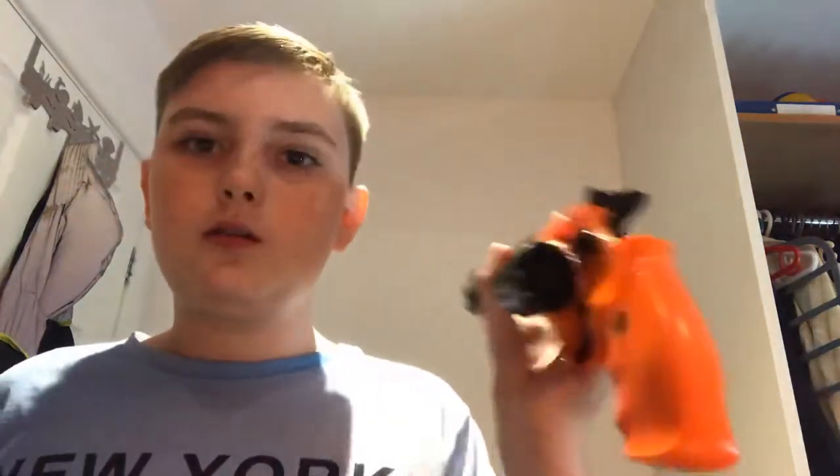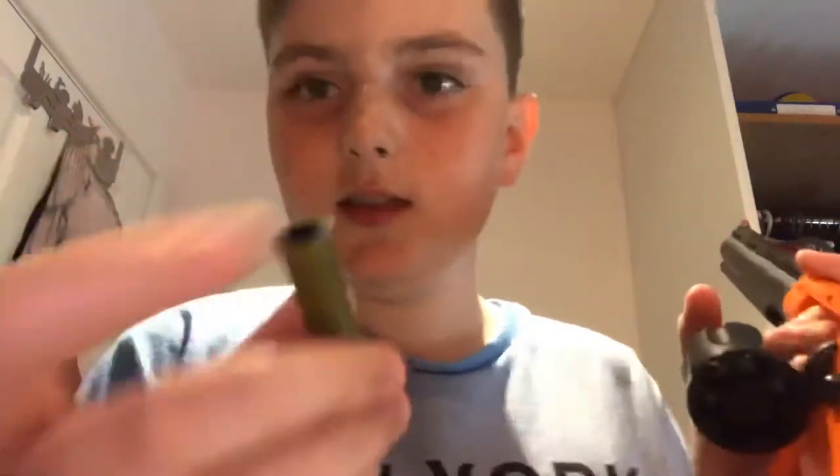So I have two BB guns today. First up I have my least favorite, which is this 44 Magnum revolver. What you do is there are these little casing things — you put the BB in there and slot it in like that. I will be shooting it today, but I need to go get a cardboard box from downstairs, so I'm gonna take a break in a minute.